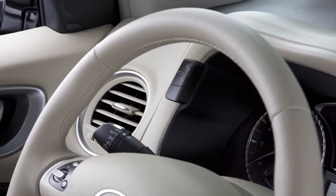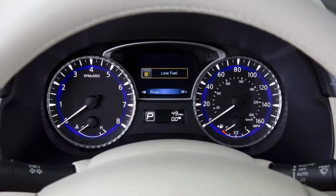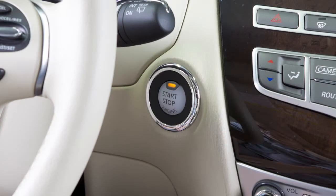The instrument brightness control switches are located on the left of the instrument cluster. The instrument panel lights up whenever the ignition is on.